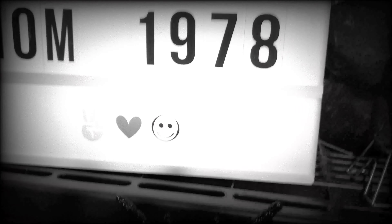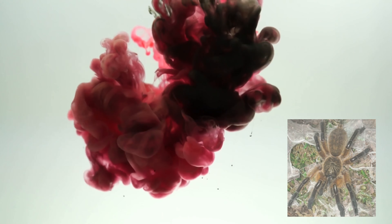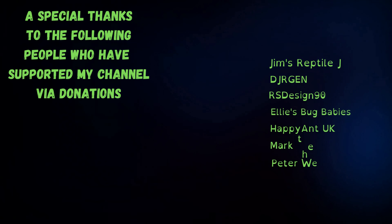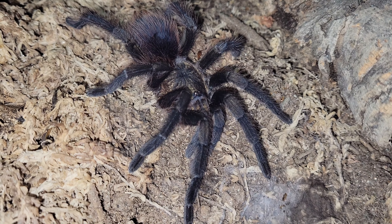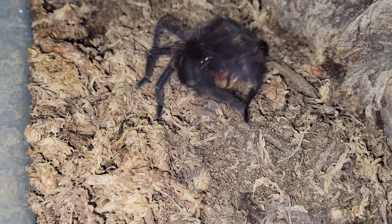Hey y'all, I'm Spider Mom 1978. Welcome to my web. In this video we are going to take a look at the Formicibus Cancerides. This is Umber — U-M-B-E-R. Umber is my beautiful Formicibus Cancerides.